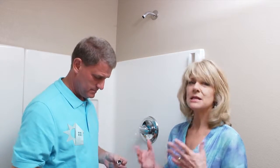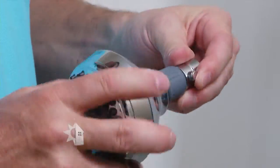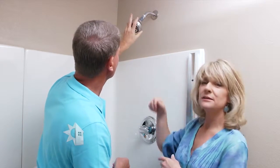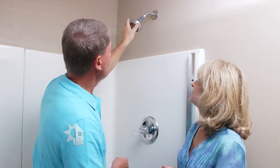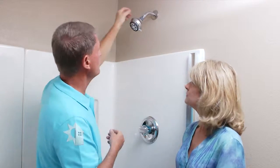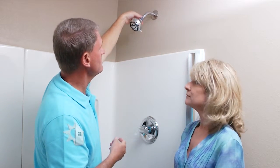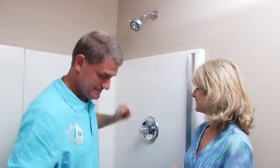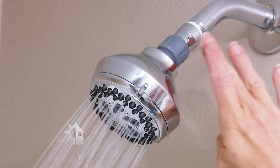Another useful device is an adapter that cuts the flow of water to a trickle once the water is hot. You install it between the shower head and the pipe coming out of the wall. How many times do we wait around for the shower to get hot enough? With this device, once the water reaches the temperature you want, it reduces to a trickle. Then just push a button to return it to normal flow. Some models have a chain; this one has a simple push button — same concept.